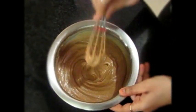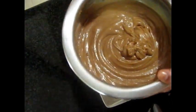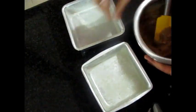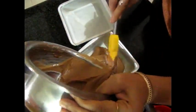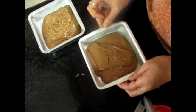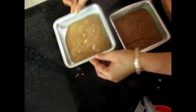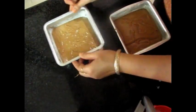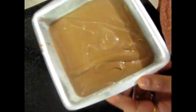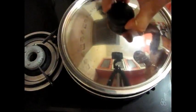Now we will pour the batter into the pan. We will divide it into two pans. Now we will tap it to remove air bubbles and put it in the pan.